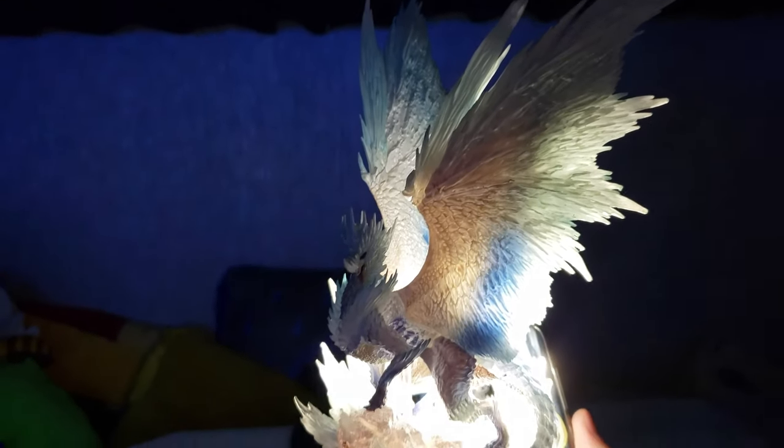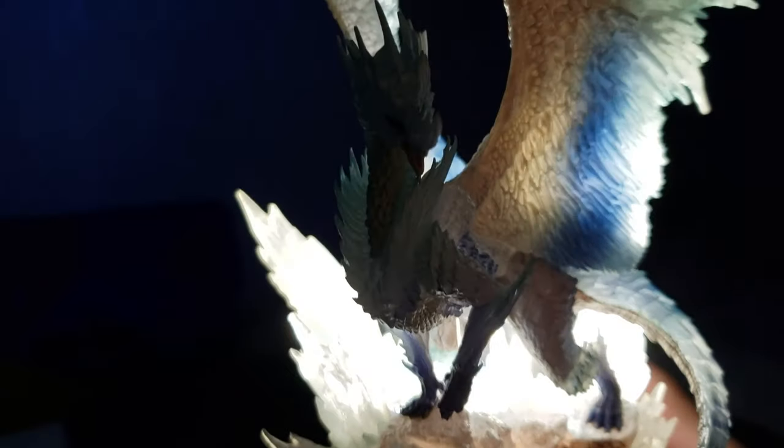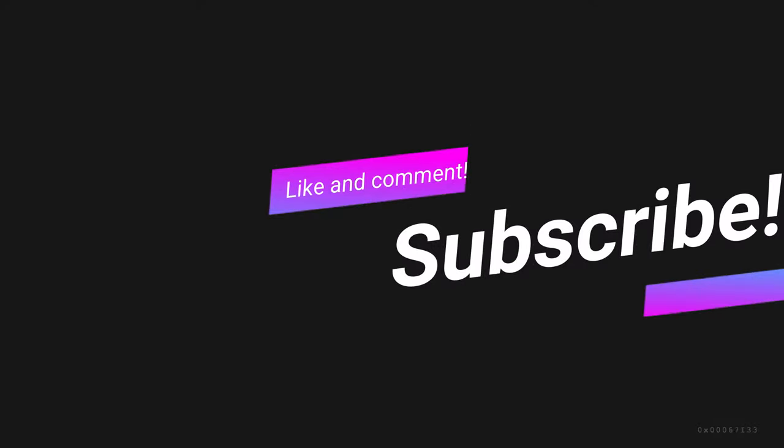Alright guys, so I hope you guys enjoyed this unboxing. Leave a like, comment, and subscribe. Please check out the other unboxing that we did for Monster Hunter World — we'll leave a link somewhere out there. Alright guys, that's it from us. Thanks for tuning in, see you guys next time. Bye!